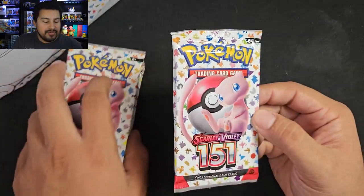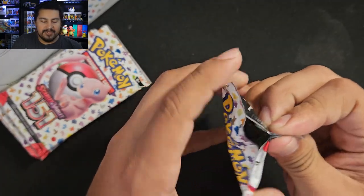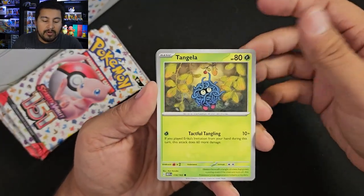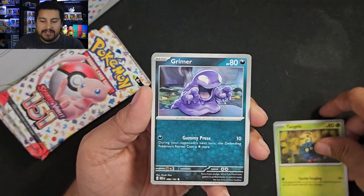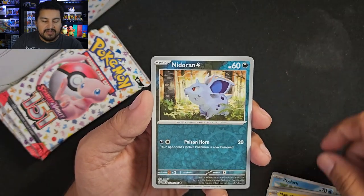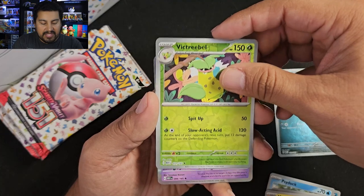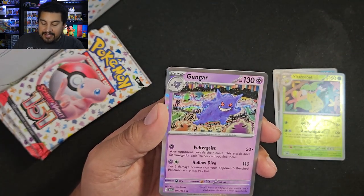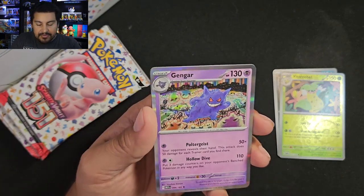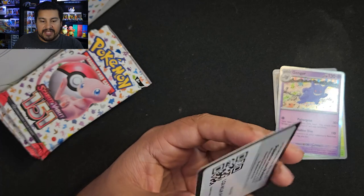Alright, let's get to ripping! We count 9 packs — not an air box. We start with pack 1: Tangela, Grimer, Psyduck, Ekans, Nidorina, Raticate, Magneton, Nidoran — that's a reverse. Victreebel. And a holo Gengar. Now, they don't have any of the Pokéballs or Master Ball that they did for Japan, which made this one of the more expensive cards in Japanese. Really cool artwork. We got a Gengar, a Grass Energy, and the code card.